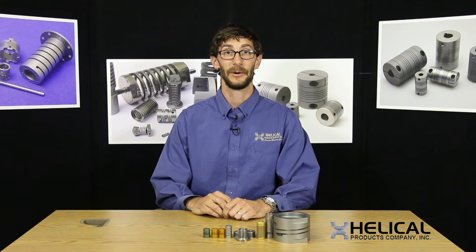Hello, my name is Matt Bush and I'm an application engineer at Heli-Cal Products Company. Today I'm going to explain what a resolved moment is and tell you why it is an important consideration for compression and extension springs.